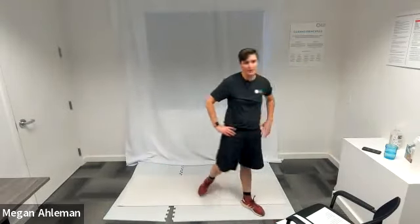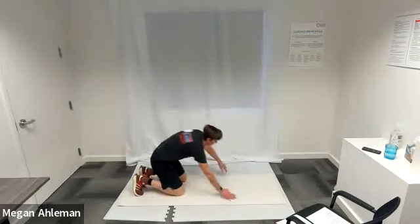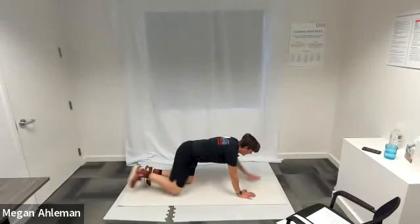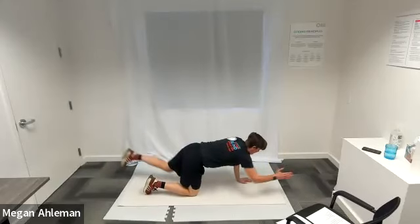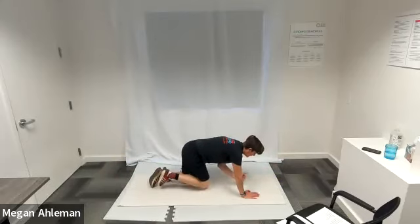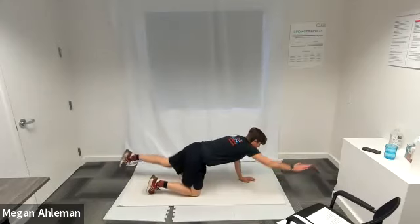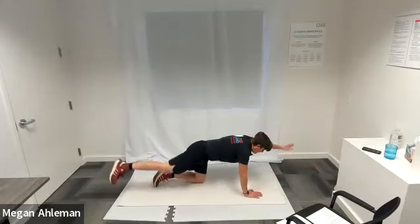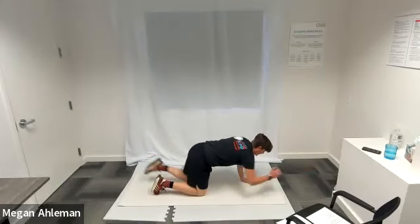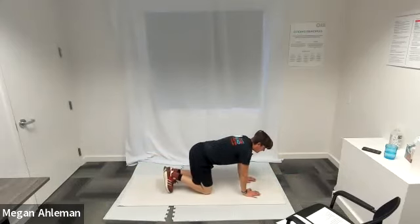Moving back down to the mat for bird dog next. Working our core — making sure we're engaging our core by sucking our belly button back to our spine. Keeping a good position with our back — don't want a sway in our back, but a nice strong flat back. Working our balance with this one a little bit too. Resting.